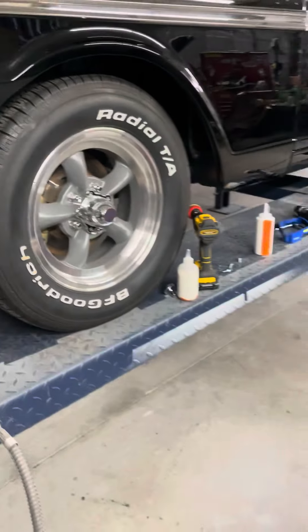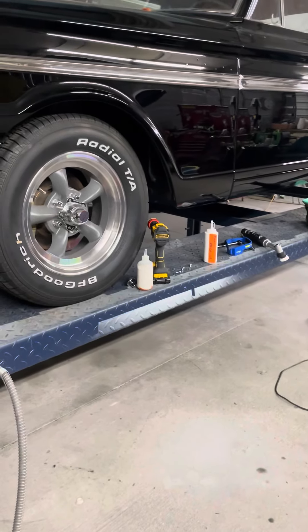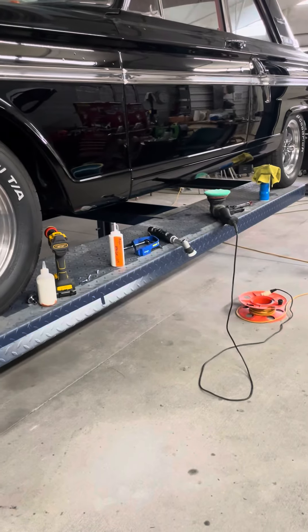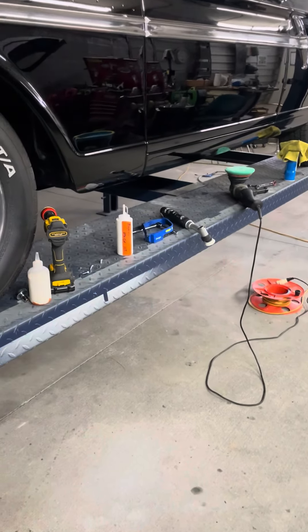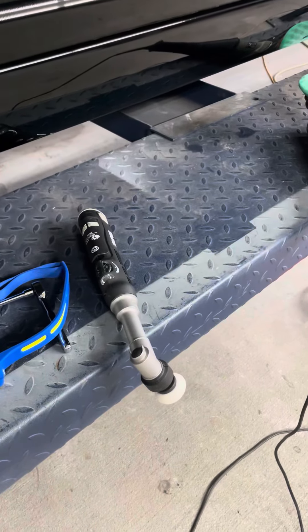Instead of buying that next new iPhone or that fancy set of wheels and tires for your truck, maybe you could save up and buy a little tool like that. Because in order to make money, you've got to spend money.